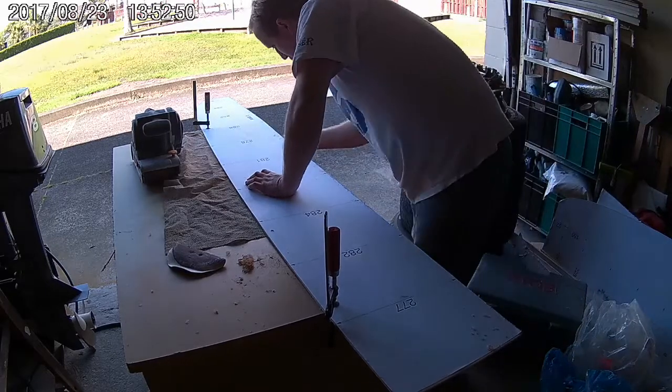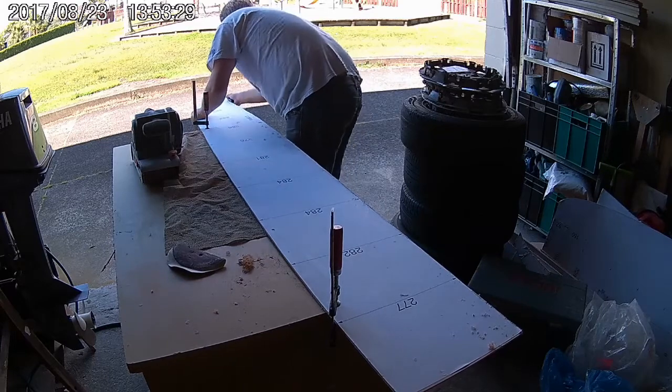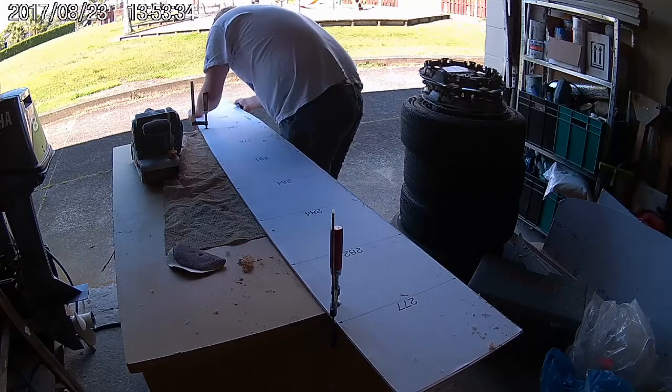Use the same technique to trim the larger panels. Once trimmed, come back and finish off the edges by sanding with 80-100 grit sandpaper.